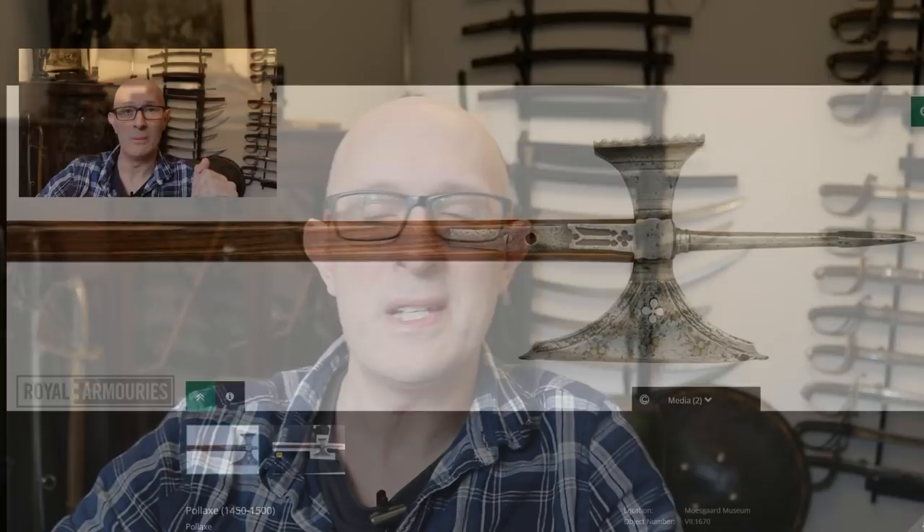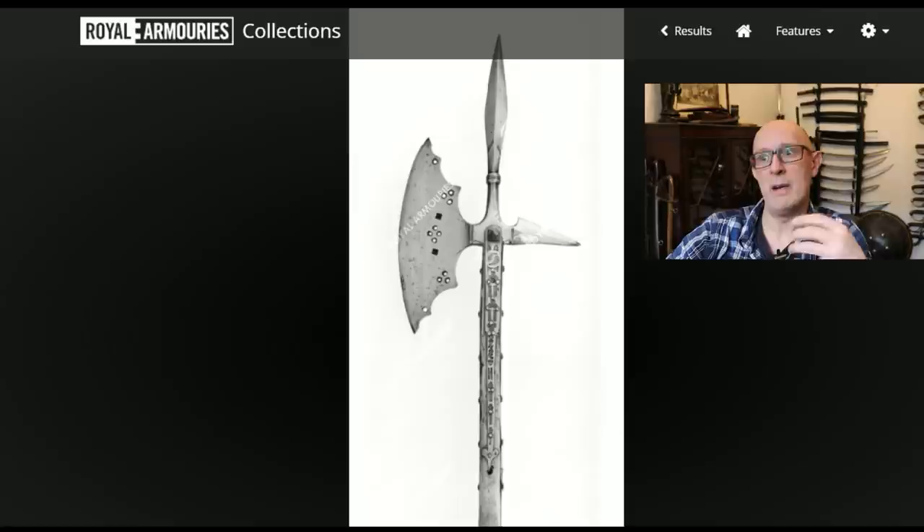A second example, also from the Royal Armouries — I'm a little dubious about this one because the constructional method is a bit odd, and the Royal Armouries description doesn't give a date for it. That said, it looks well made, and if it is a replica it's a good one based on originals. Assuming it's a genuine object, it weighs 2.4 kilograms — 2,400 grams. Again, very much in the same ballpark.